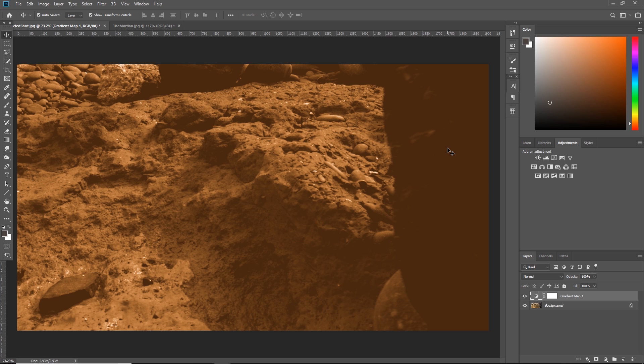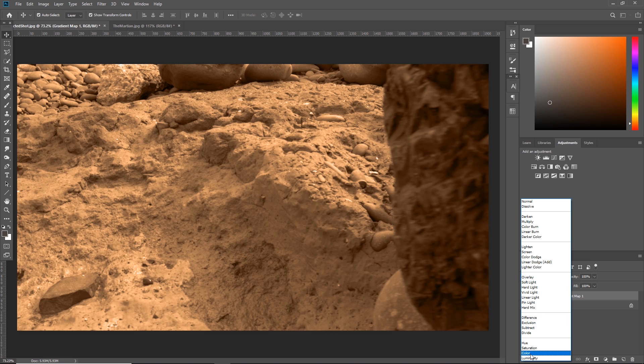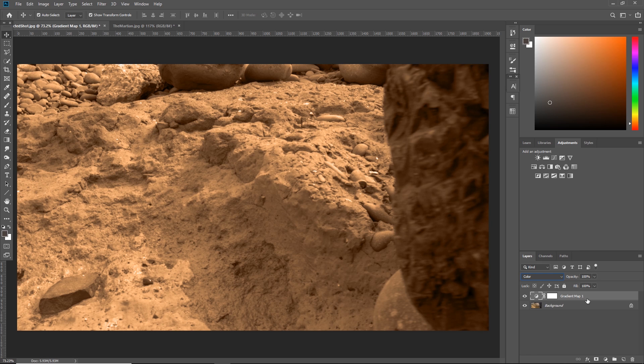You're probably thinking that doesn't look remotely close to The Martian — it's just a dirty orangey color. What we're going to do is change the blend mode of our gradient map layer to either Soft Light or Color. Soft Light works best for more subtle effects, but for The Martian scene I'm going to pick Color. It gives it a dusty look and makes it look a bit more interesting. We'll make some more tweaks, but for now I'm happy with the way that looks.